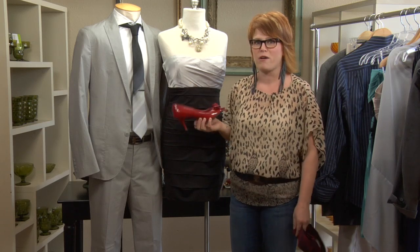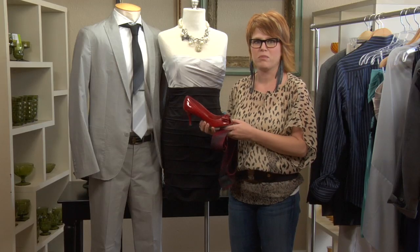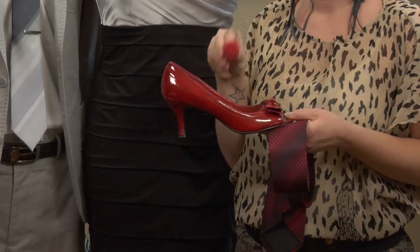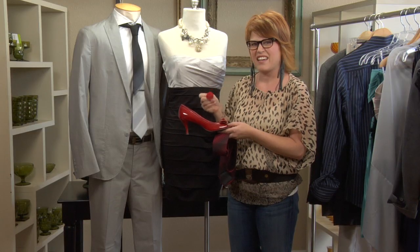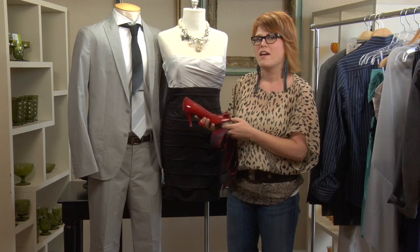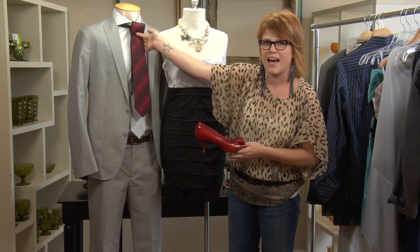Gracie is going to wear a bright red shoe, which is super fun and adds total personality to her look. It also makes it a little more fun and age-appropriate. Then she's going to add a fun little red classic ring on her middle finger — love this look for her.